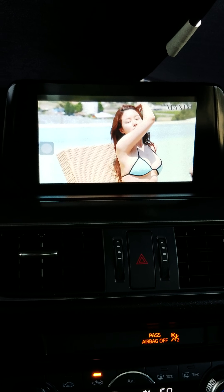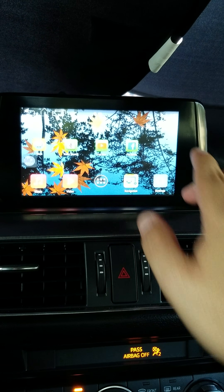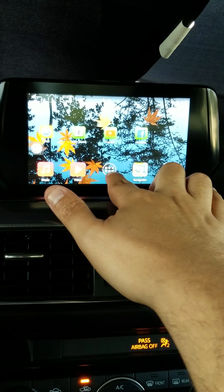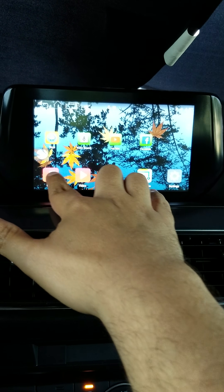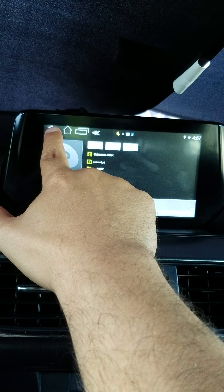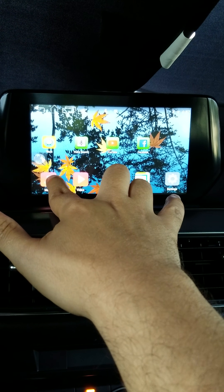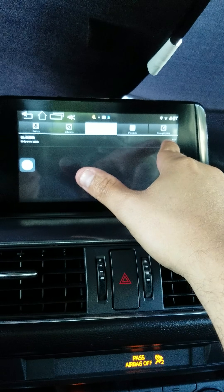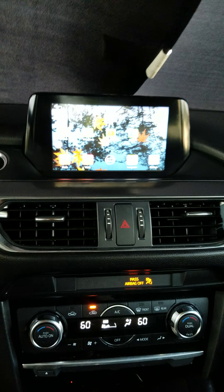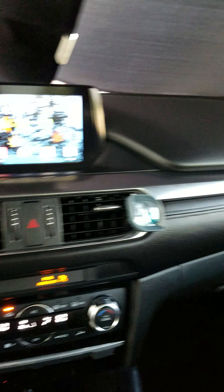As you can see, I took a boring infotainment center and turned it into a multimedia Android system. I am really, really happy with it. It was slightly difficult as far as the wiring harness, and the instructions were difficult since I got this directly from China — it's not something sold here in the US. But that's it — this is the 2016 Mazda 6. Thanks for watching.